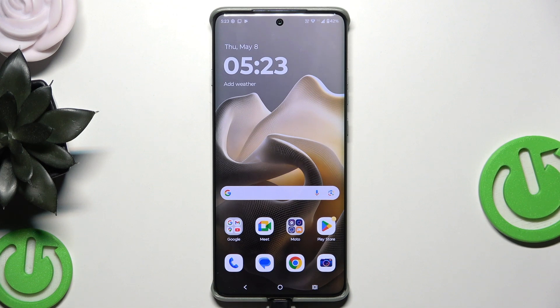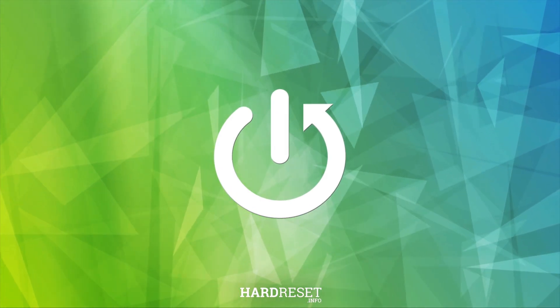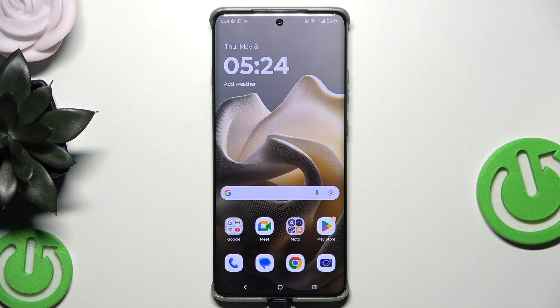Hello. In this video I'm going to show you how to unlock the Motorola H60 Pro without the password. I'm going to show you two examples of how you can do it on your own.